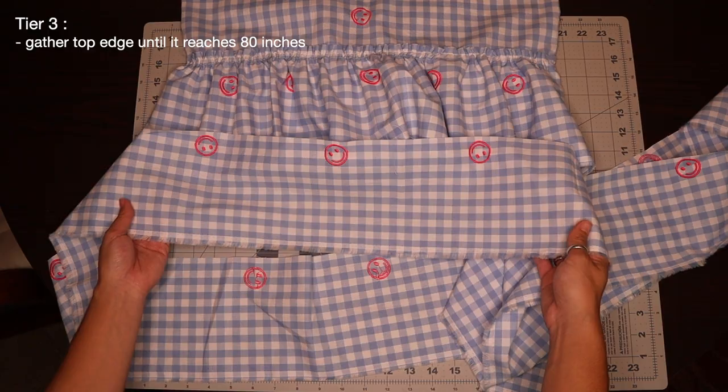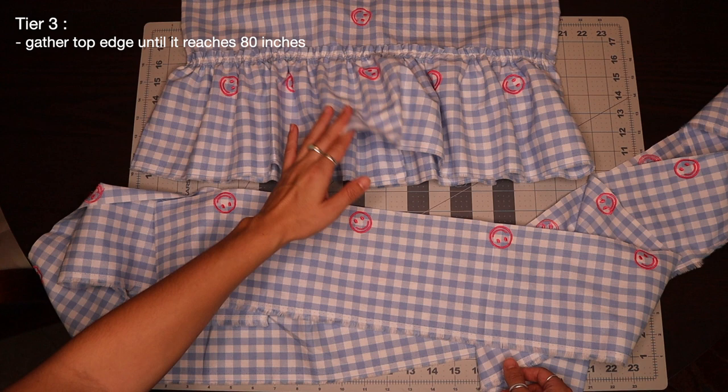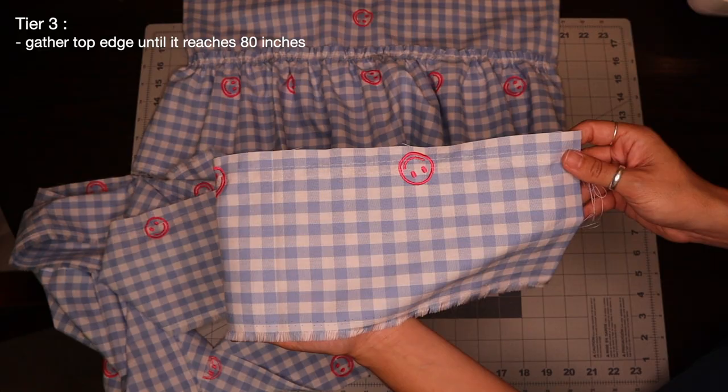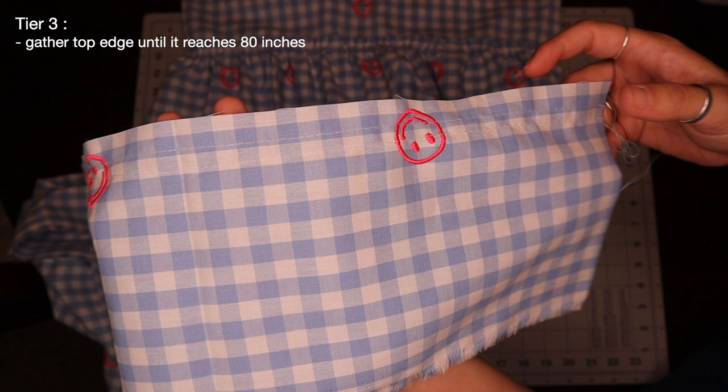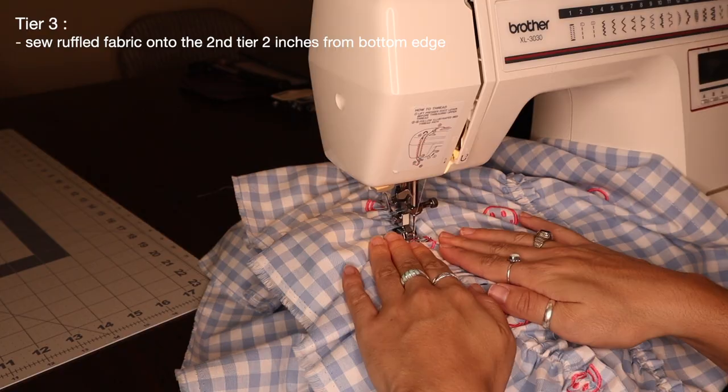Following the same steps, I'm going to sew two parallel straight stitches all along the top of this fabric, then cinch it up and gather it until it reaches 80 inches to match my bottom tier. I have those two parallel straight stitches sewn down, and my goal is to shorten this entire piece of fabric to reach 80 inches around the bottom of this skirt.